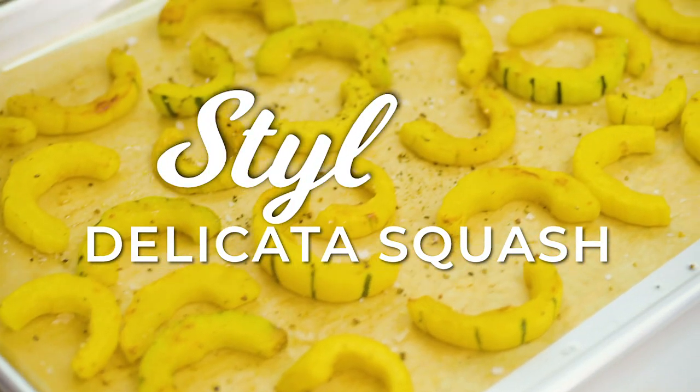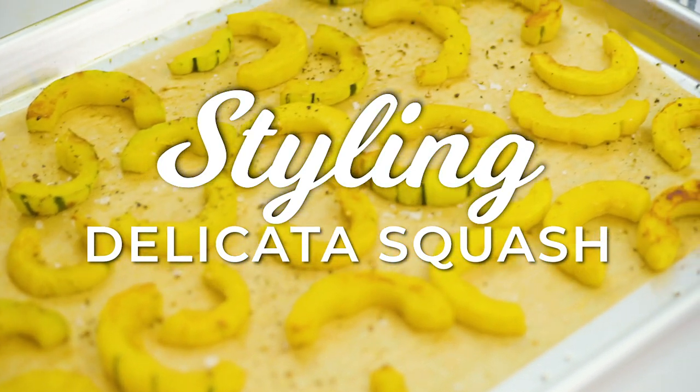Today is all about squash. We are gonna make the most beautiful roasted squash, and I'm gonna show you all the tips to making it look fantastic.